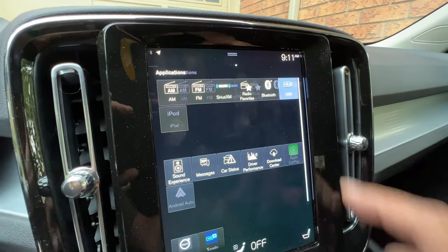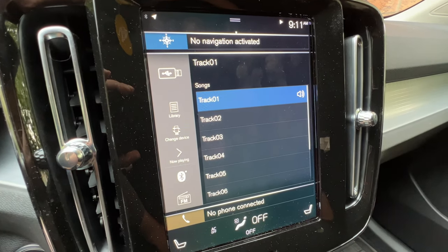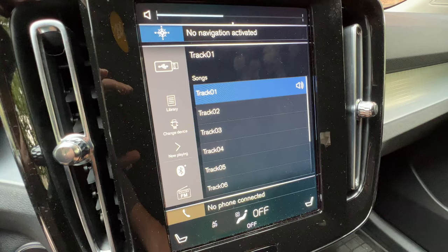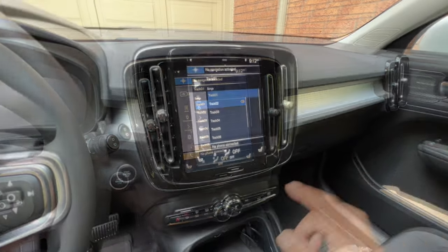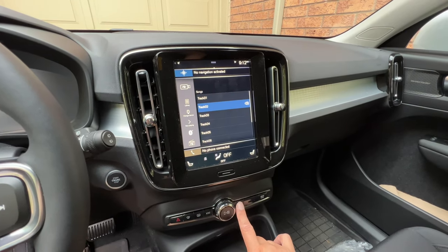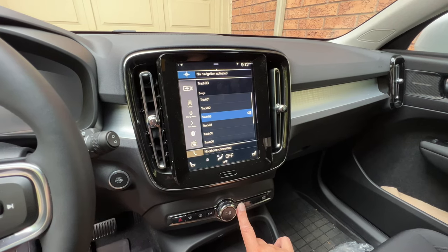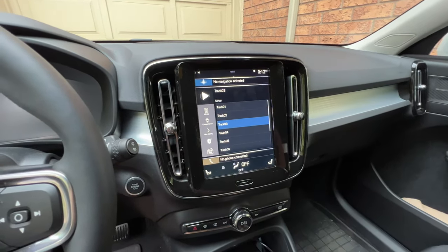So this player is actually seen as a USB device. Let's click here. You can see all the tracks there. Let's see what that plays. It really works! Damn.